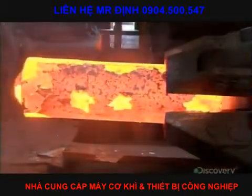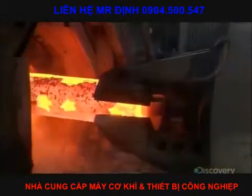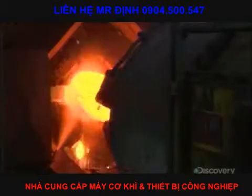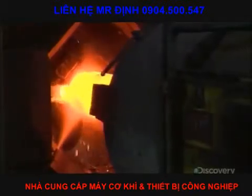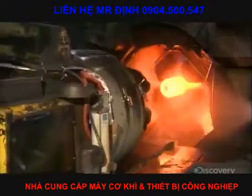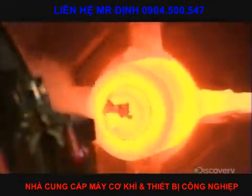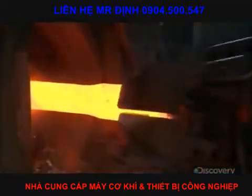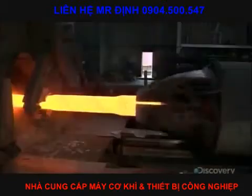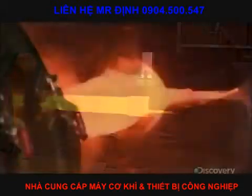Axles start off as steel ingots that a manipulator feeds into a rotary forging machine. The machine rotates and hammers the piece, gradually shaping the hot metal into an axle. The manipulator and the forging machine work as a team, ultimately shaping the axle to the required diameter and length.